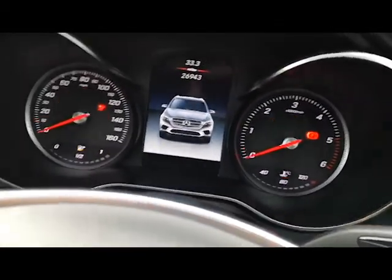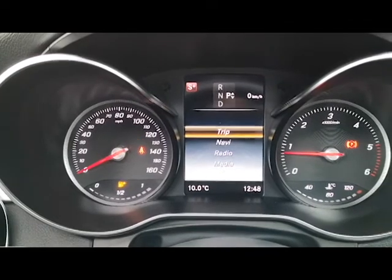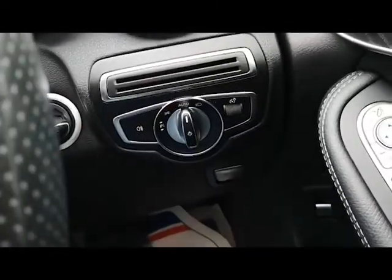I'll close the door and show you it starts with no problems whatsoever — there we go. Absolutely no warning lights whatsoever. You've got your automatic headlights just there.